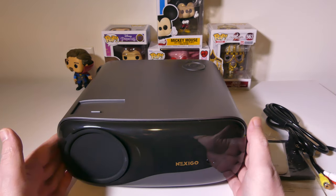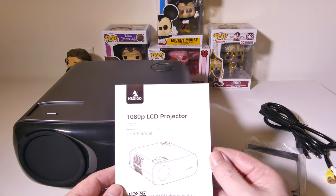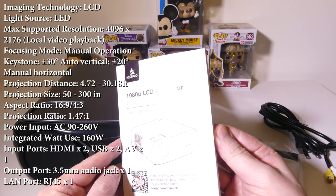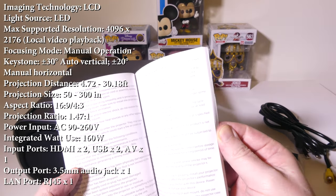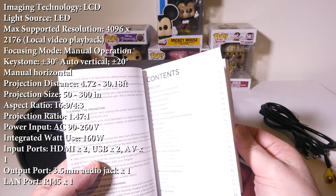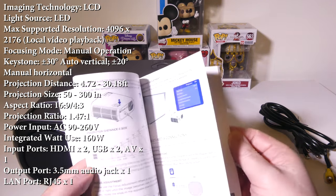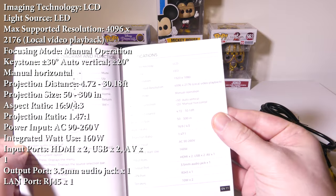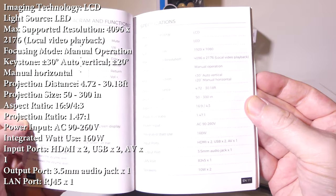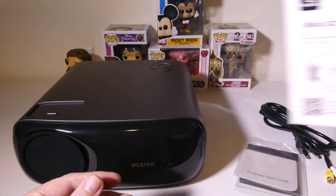So this is everything that you get once you get it out of the box. You get the main unit itself — I'm going to set that to the side — and you do get a PJ40 user manual in a bunch of different languages. This is something you want to hold on to for reference. There are also some specifications in here and I'm going to leave them on screen, so you can come back to this point in the video to check them out.